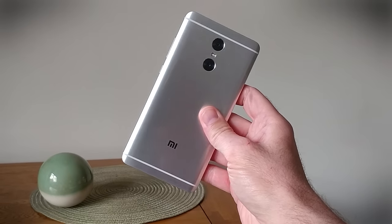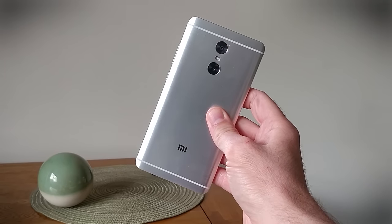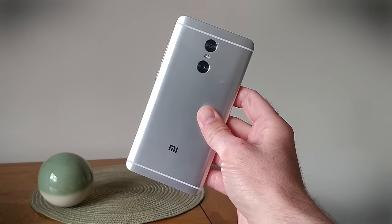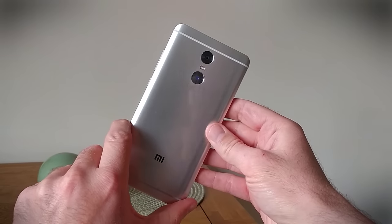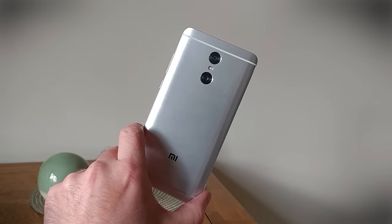Before we go any further, you should know this isn't available in the US or in Europe without going through an importer. So let's take a look to see whether you want to go to all that trouble to get one of these into your hands. Obviously, it's these dual cameras that are the big draw.